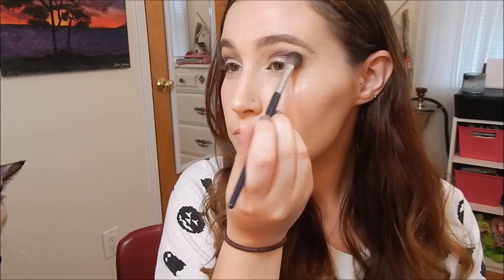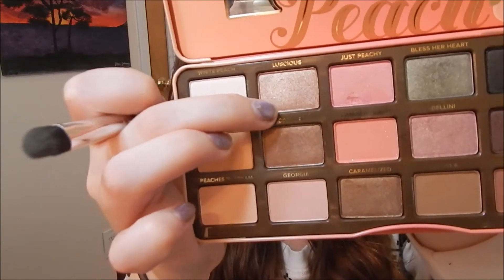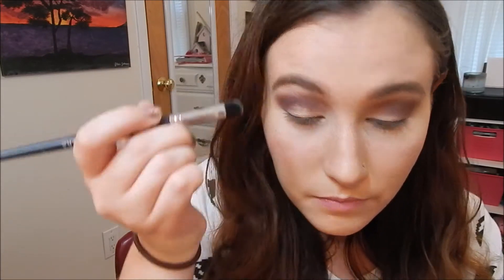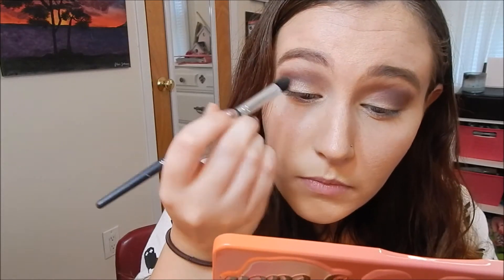I just want to pronounce it a little bit. So there's that. Next I want to take Luscious — this shade right here — and put it all over my lid. I'm also going to take it into the inner corner.